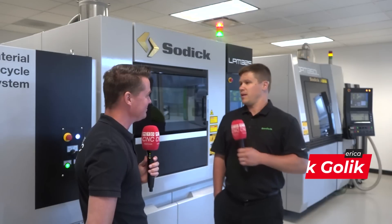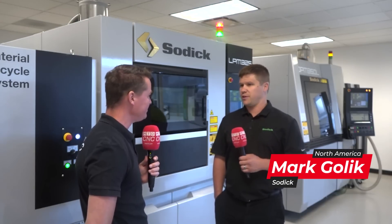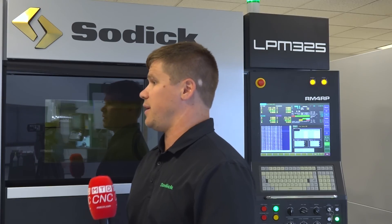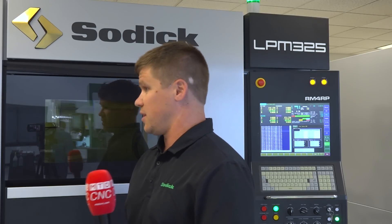One of the biggest benefits is a lot of unmanned machining hours. You're able to program, start the part, get it going, and you're able to build. At the same point, you're actually able to machine as you build. A benefit there is time and cost, of course.